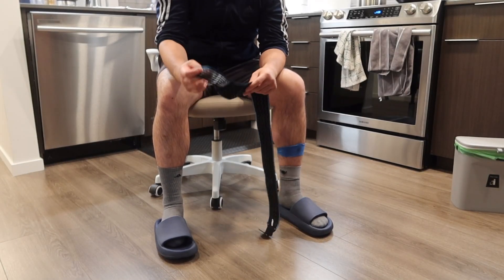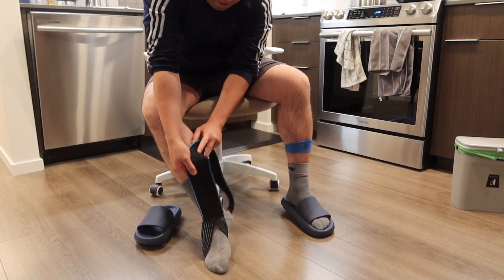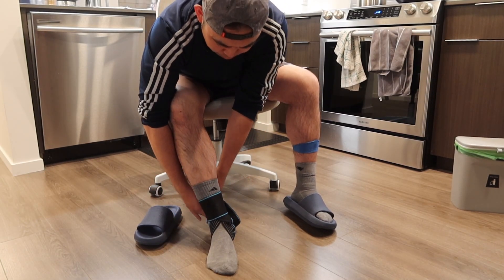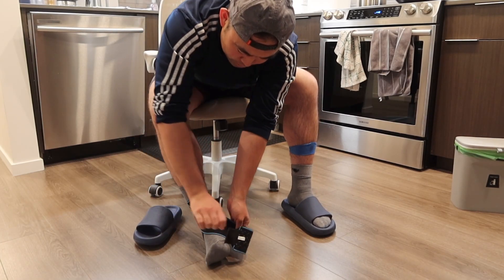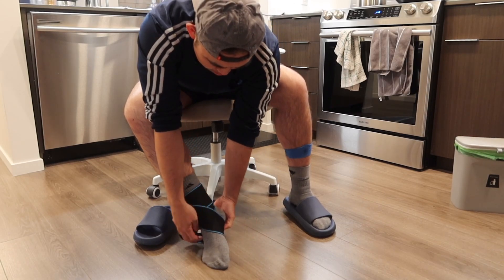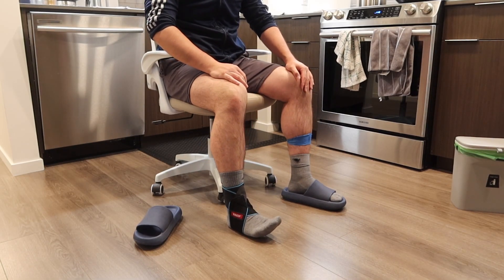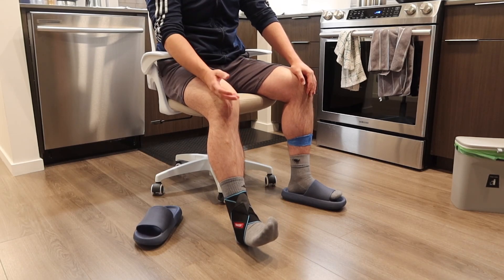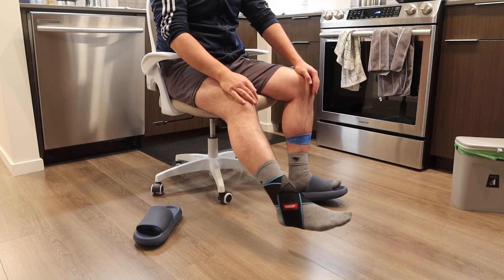Here we have the product — let me show you guys how it works. You just loop it inside like this, go around to give you that ankle support, loop it on the bottom, and bring it back up. That is how you set it up. Very easy and very simple, whether you want to put this on your wrist or on your ankle — that is totally up to you.